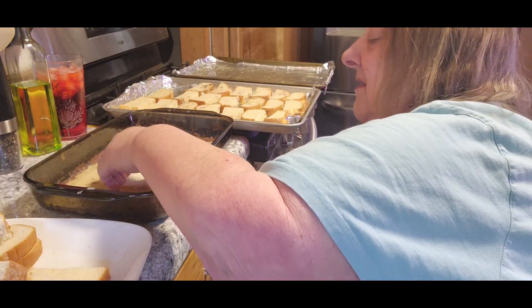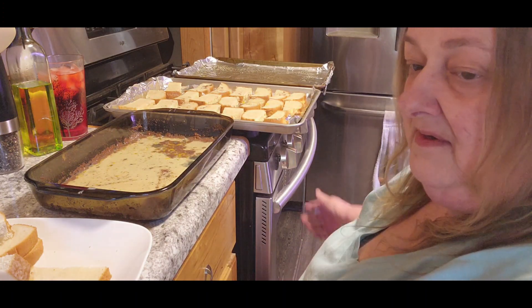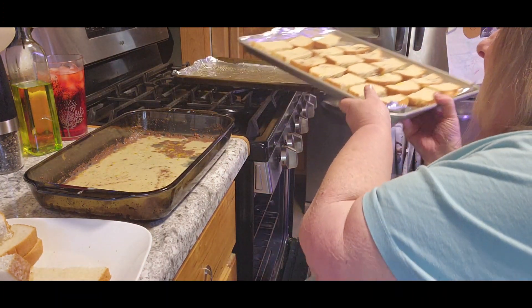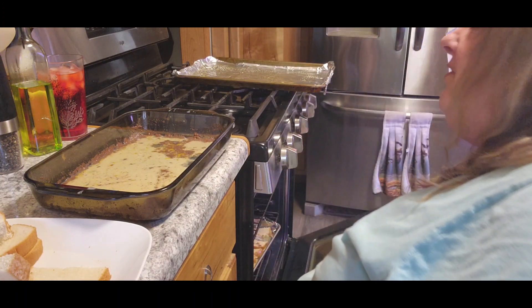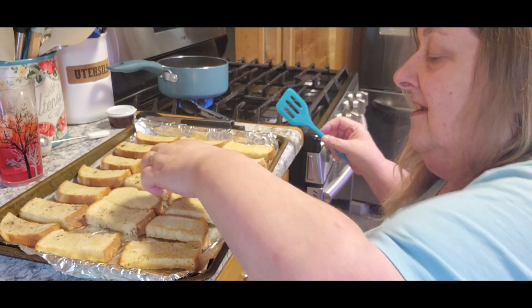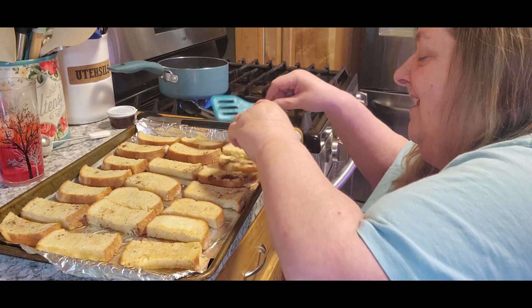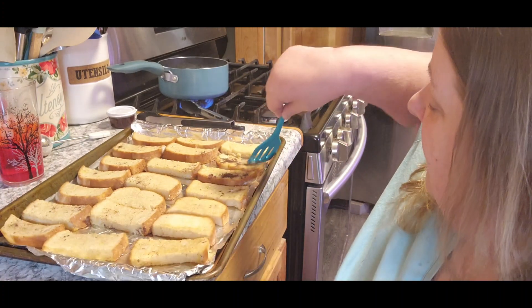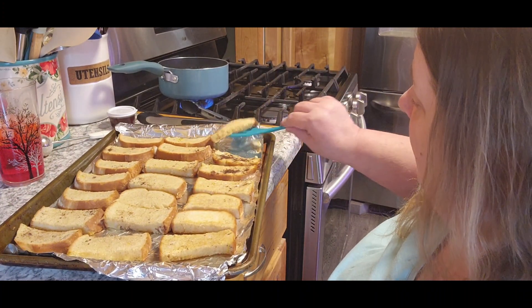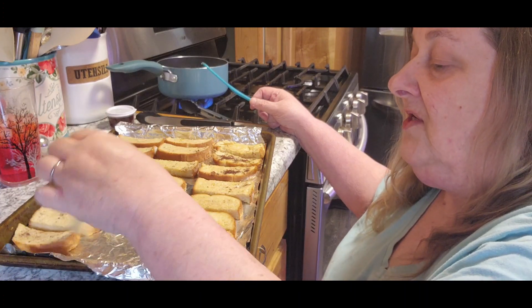It looks like one sheet's about done. I'm going to put those in and it's about 20 minutes total — flip them somewhere in between. I flipped the first one and now I'm going to flip the second one. It's 12 minutes per side. I have a little spatula here in case it sticks. They're a little bit hot to the touch, not too awfully bad though. I'm going to get the rest of these flipped, put them in the oven, and cook them for another 12 minutes.